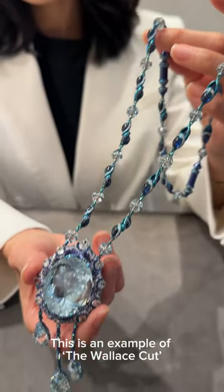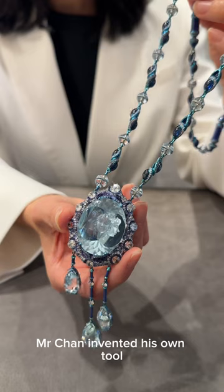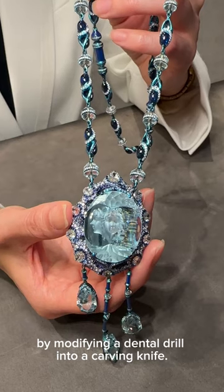This is an example of the Wallace Cut. Mr. Chan invented his own tool by modifying a dental drill into a carving knife.